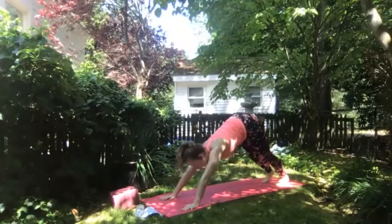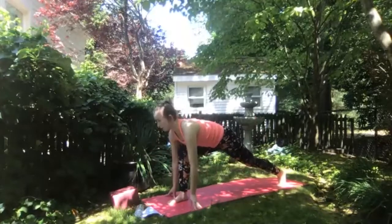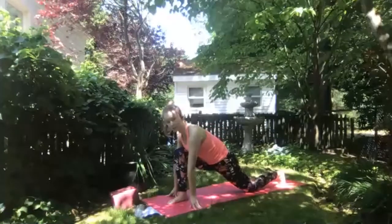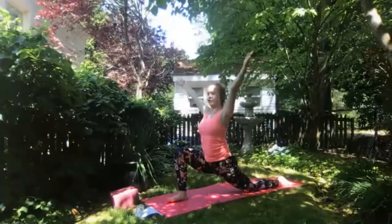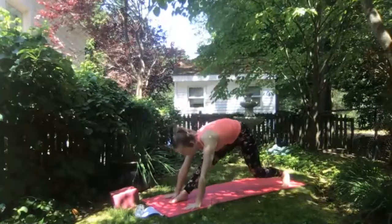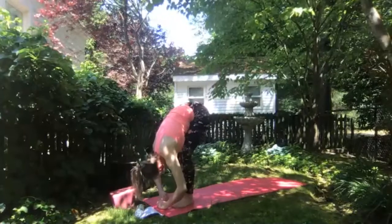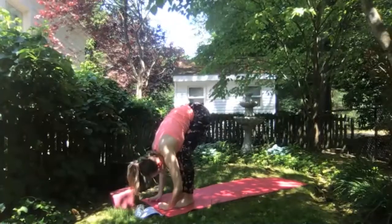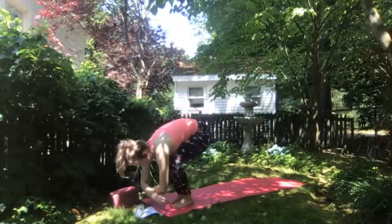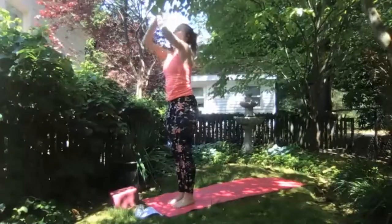Taking a moment in downward facing dog for any movement. As you're ready, inhale to take a large right step forward between your hands, finding runner's lunge, stabilizing through your legs, open through your shoulders. Exhale releasing left knee and foot down to the mat. Inhale arms overhead just for a breath. Exhale hands to the earth framing your foot, tuck back toes and take a large left step forward to meet your right foot at the front of the mat. Release into this forward fold. Inhale halfway lift, exhale fold. Grounding through your feet, inhale arms sweep up overhead — upward salute. Exhale hands to heart center.